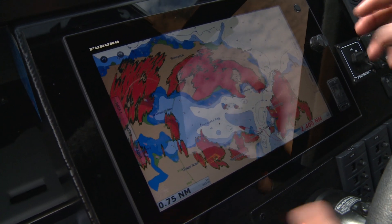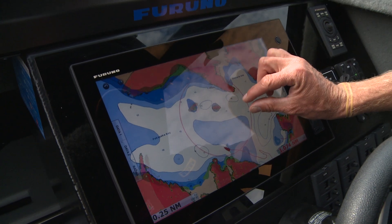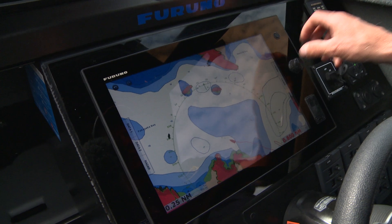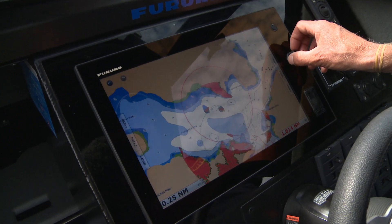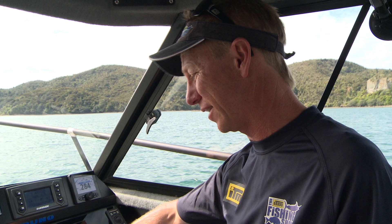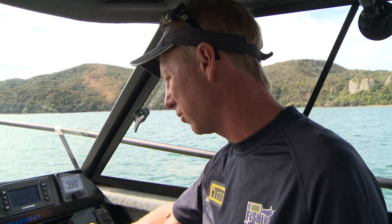Now I've overlaid the radar — I can still zoom in and out in real time. You can see the rocks there; the radar is picking those up. Scroll in and out — it gives you instant range. If you've been freaked out by radars thinking it's tricky technology, well, at a touch of a finger I can turn the radar on. It overlays, and just using your fingers or the rotor key, you can zoom in and out.